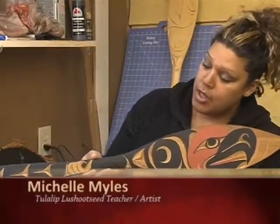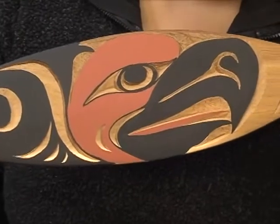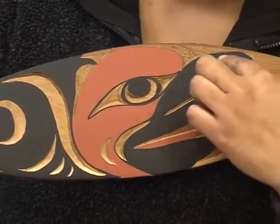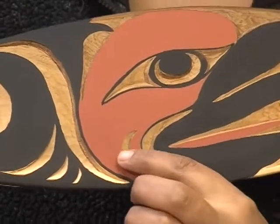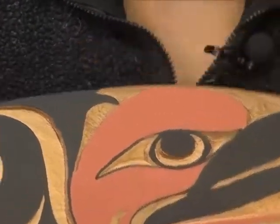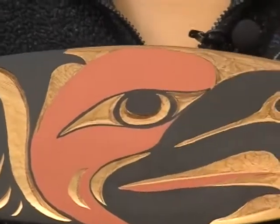After you have carved the whole paddle and want to go back and paint, you leave all the negative spaces you traced around unpainted. What you want is to have the design stand out, so you paint around all your negative spaces. In the previous paddle, you saw the crescents carved out and left unpainted so they stand out. Here's your trigon again — leave it unpainted.